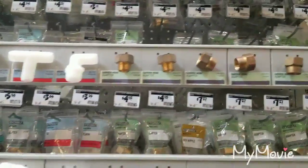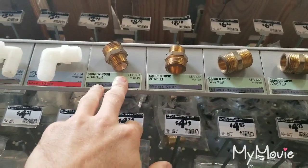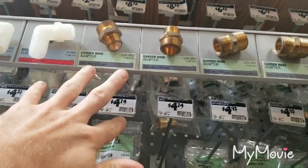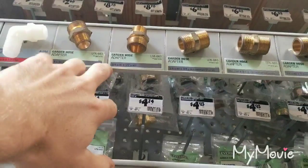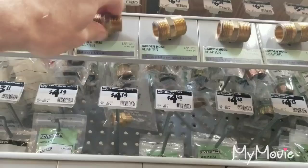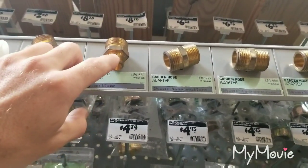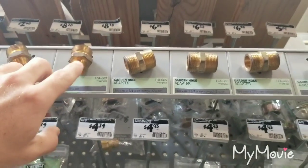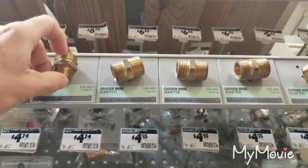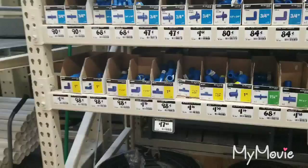The next thing we're going to get — coming over here to the wall of brass fittings — is a female-by-female adapter hose. What we're trying to do is match up to half-inch male threads, because we have a female thread on our well seal. We're looking to thread this into the well seal so the garden hose threads will adapt to our female hose.